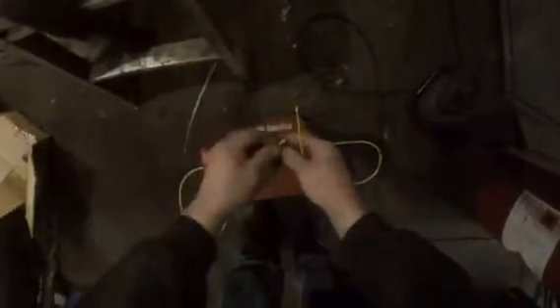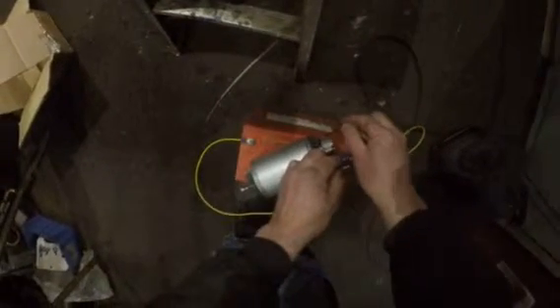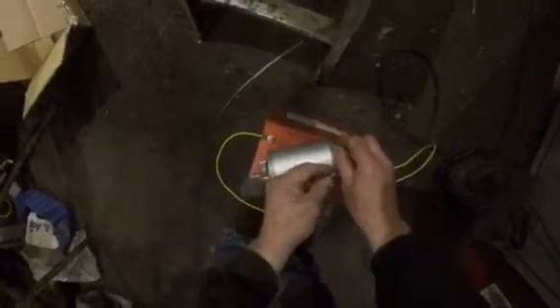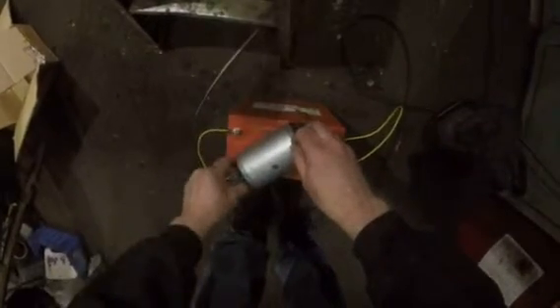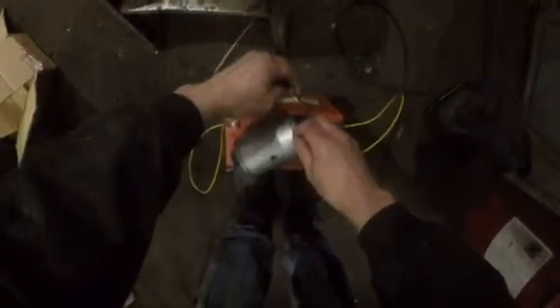Just to prove a point, I will swap the leads over again, and still it's rotating in the opposite direction. Swap them again, and once again rotating in the opposite direction to the direction it charges in.